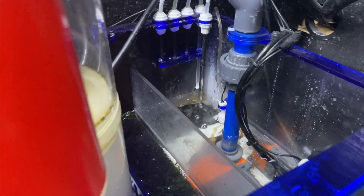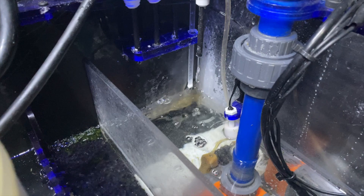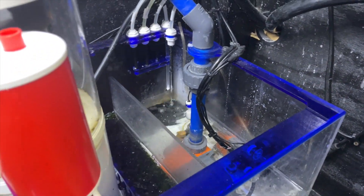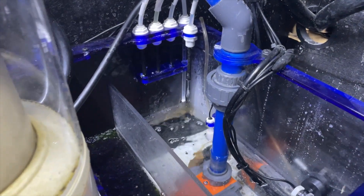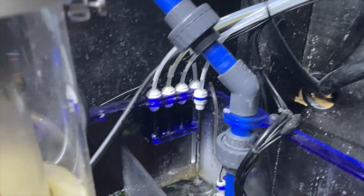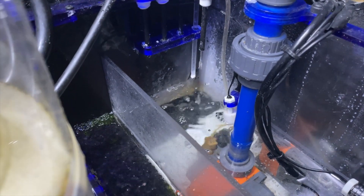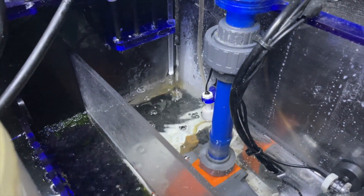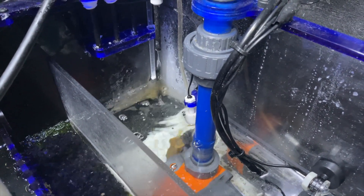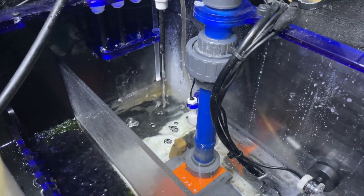So I have it just dripping right next to my calcium reactor drip, right there. My calcium reactor comes on and off throughout the day, that's why you're seeing a constant flow. You can see it dripping along with the calcium reactor — it's a very slow drip, about two and a half to three milliliters a minute, and it works really well for me.